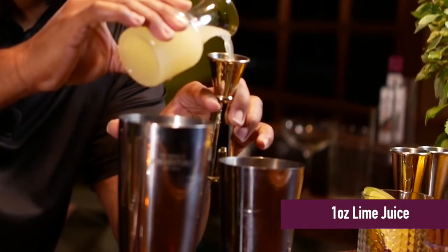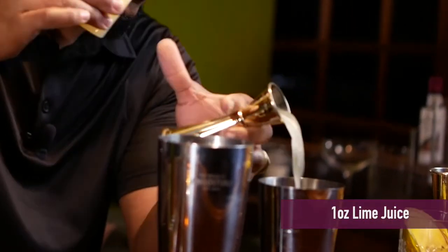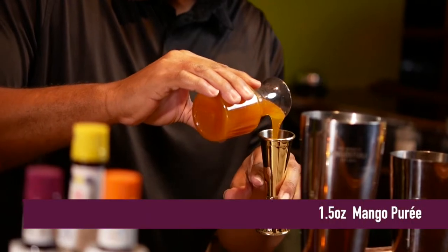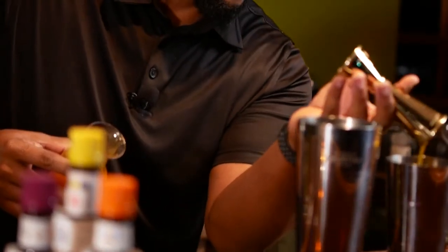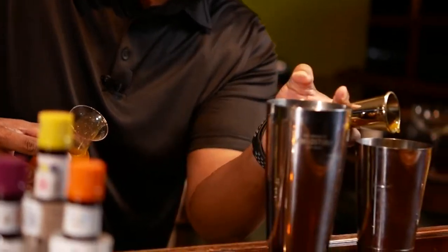So this is how we're going to make this cocktail. We're going to start off by adding one ounce of lime juice, and that helps with things like the common cold. One and a half ounces of mango puree. Mangos are very seasonal, so what you can do is puree them, juice them, and keep them for the winter and spring months.